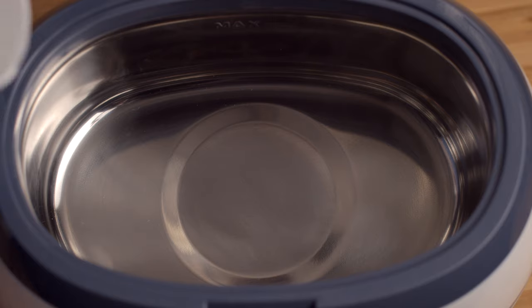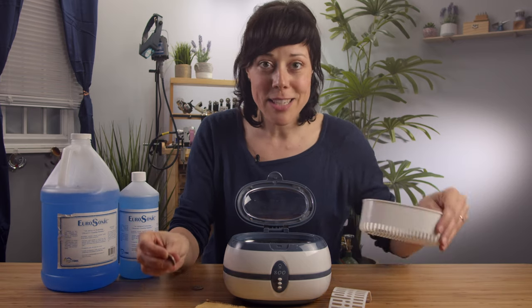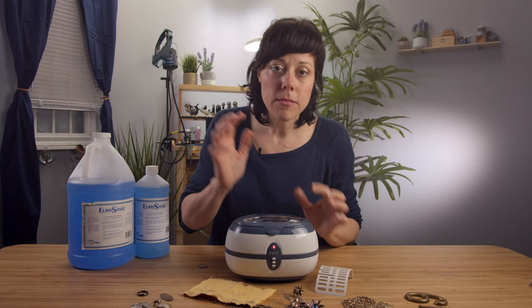Right out of the bottle, right into your ultrasonic. Just fill it up to the max fill line — you don't have to measure anything. Got a new quarter, and let's see what happens this time. Pop it in the basket, basket goes in. Make sure the lid clicks, and off we go.